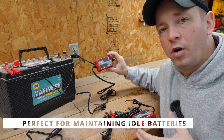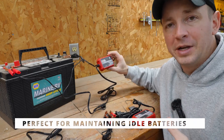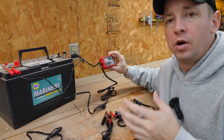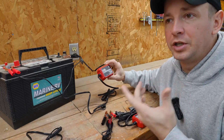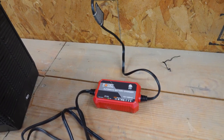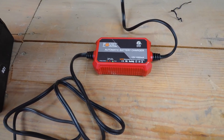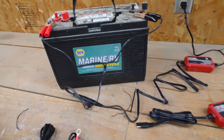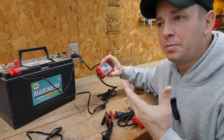Hey there, quick review on these Fovall battery chargers slash maintainers. For seasonal equipment that you don't use all the time, like motorcycles, jet skis, lawnmowers, etc., when it's not getting used, the battery often gets depleted. That's unhealthy for the battery — it makes the batteries go bad faster. So you want to maintain those batteries and keep them charged.